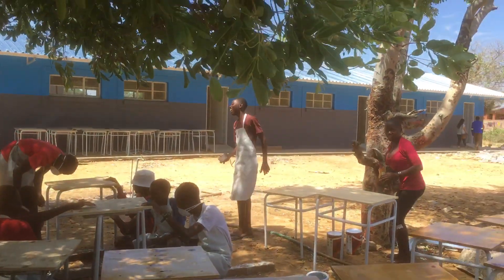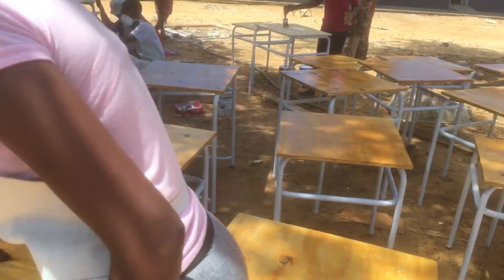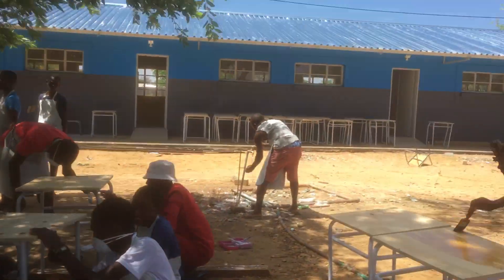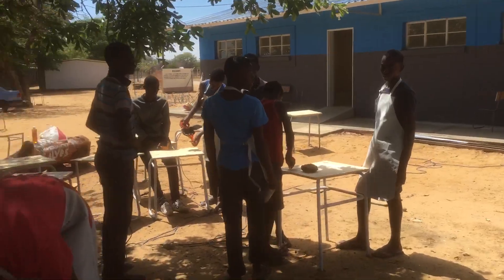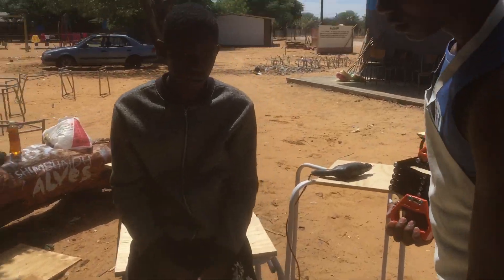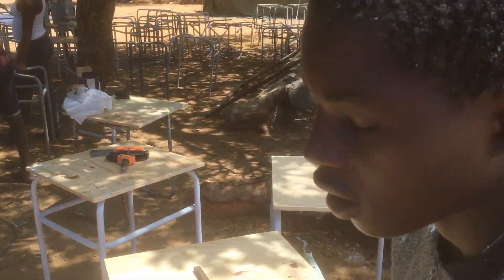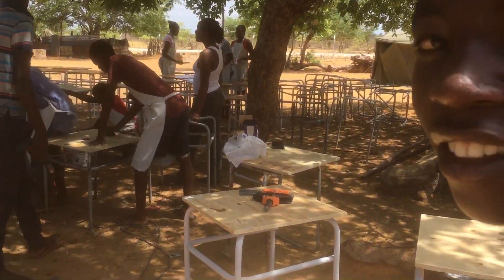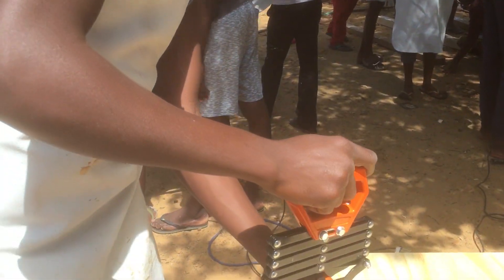I'm very proud of you guys, this is amazing. Let's maybe interview one of the students that is doing the drilling. Hello, how are you guys? I'm alright. What is your name? Arundo Gideon. Gideon Aluendo. Yes, Gideon, tell me my brother, what are you guys busy with here? We are just busy with the table. But what is this tool doing?